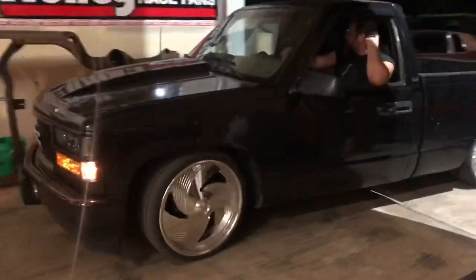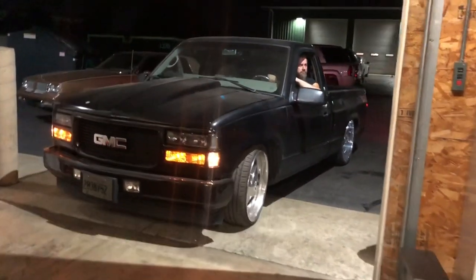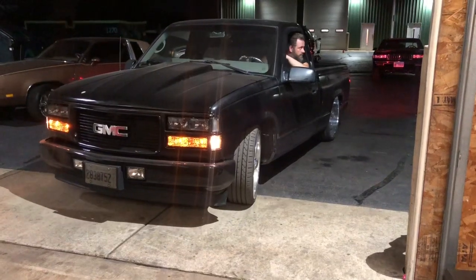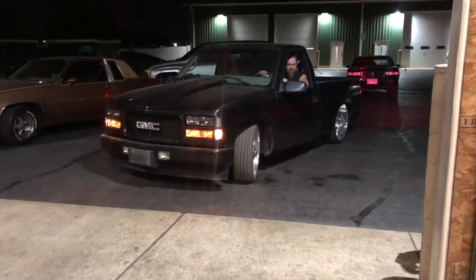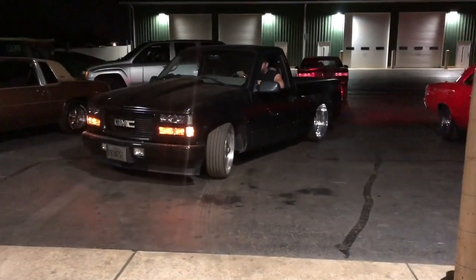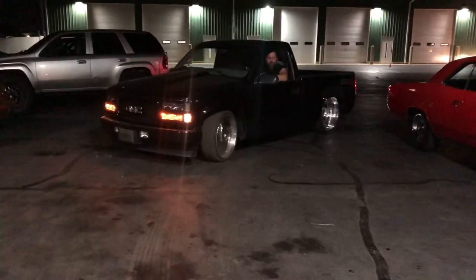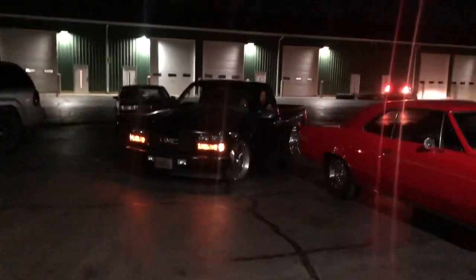Look at that. Looks like it's nice. Thanks. Wow. I'll get some footage on the knees of it.